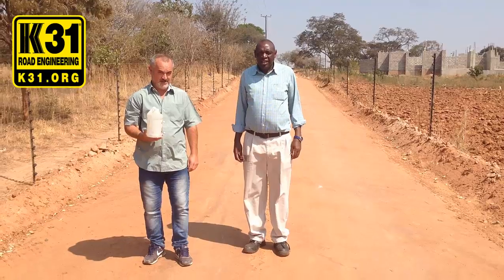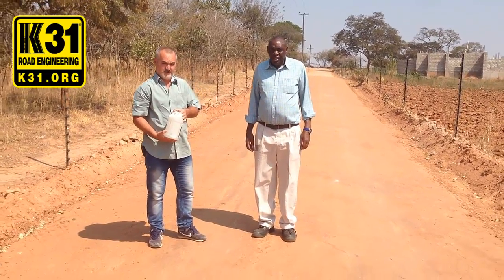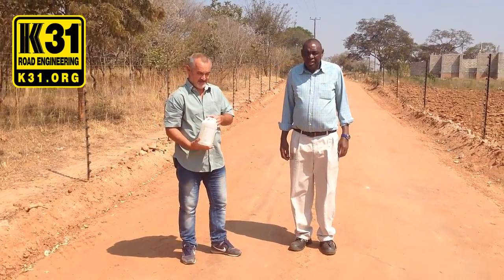Here we are with Cano Sosa and our engineer Eduardo. We're going to do the water test for the stabilized soil with K31 ionic stabilizer and seal with K31 dust lock. Let's see what it does with water.